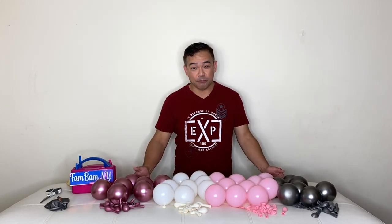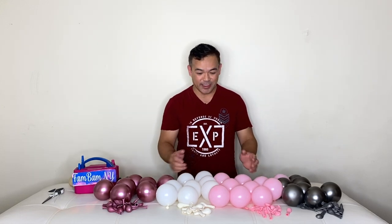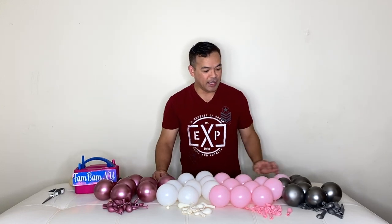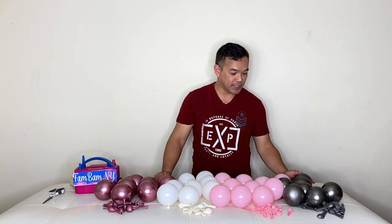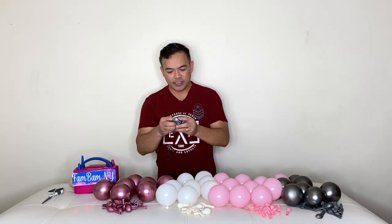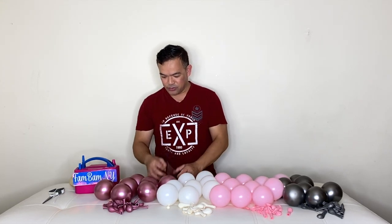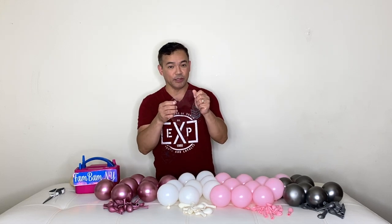This is a birthday balloon bouquet — actually the name is 'balloon hug,' that's what they call it. These are the materials we'll be using today: these are all five inches, and we'll put the colors and sizes in the description down below. This one right here is 12 inches mirror space gray, and also 18 inches booboo balloon.